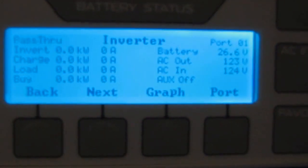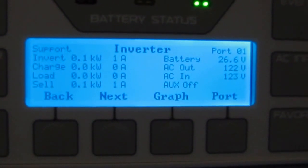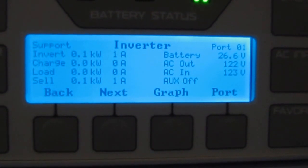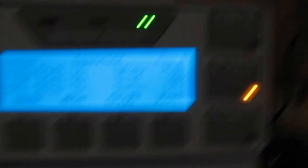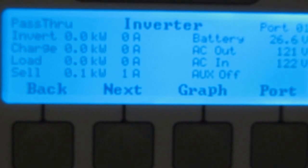AC in and out — let's see — AC in is 122 volts and out is 123 volts. I hope this is clear for y'all. But yeah, that's what it's doing right now.